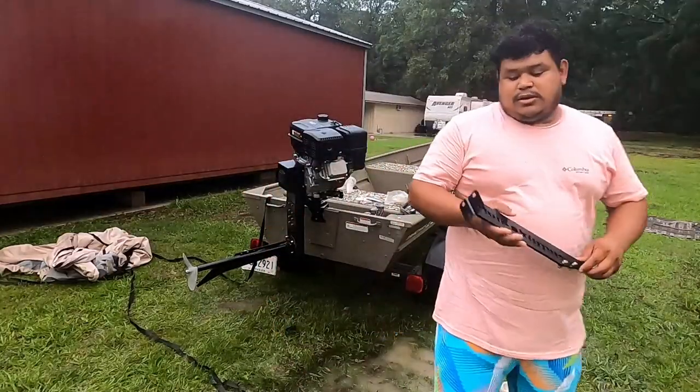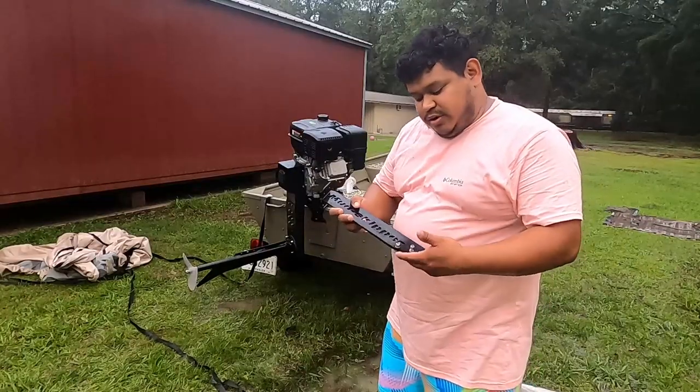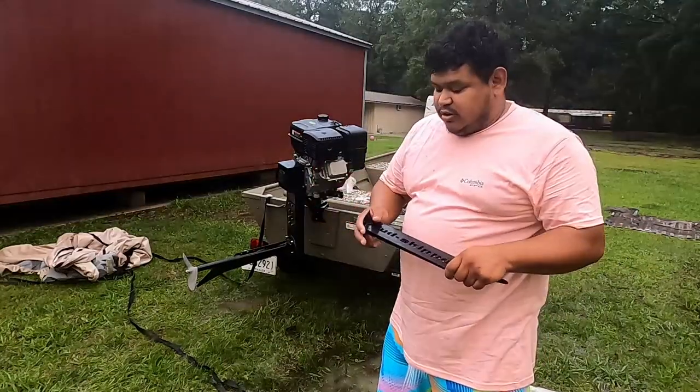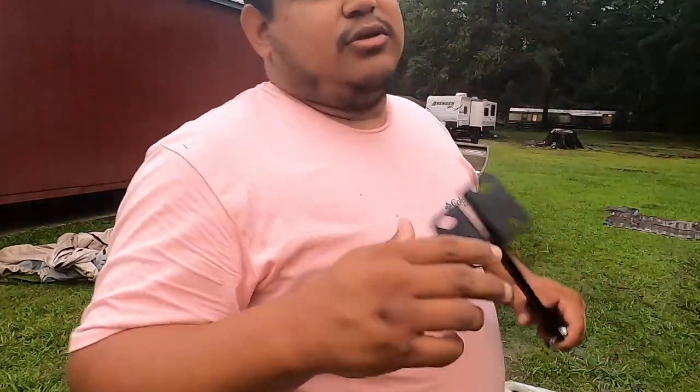Alright guys, the next step — put this on your tail. The four screws are already on there, bottom four screws, self-explanatory. Screw it, boom, you're done.